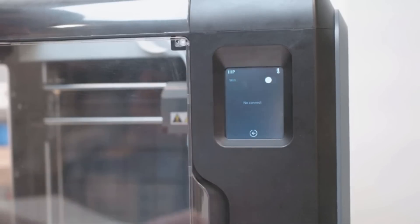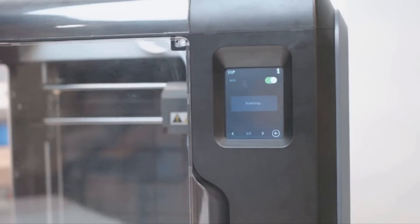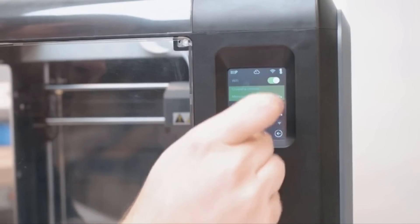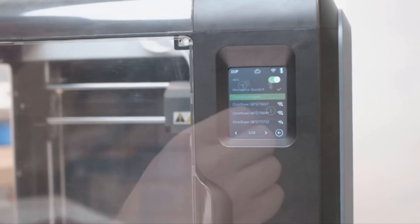Now locate the slider in the top right corner and toggle the WiFi on so the slider shows green. Select your 2.4GHz band network from the list that appears. Enter your WiFi password if necessary and the printer should now be connected to the WiFi network. If you prefer a wired connection, you're more than welcome to use the Ethernet port instead.